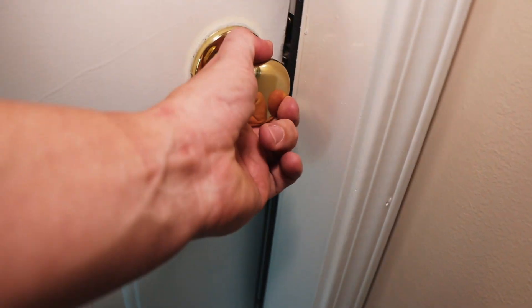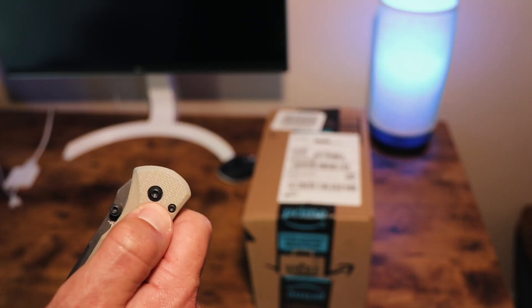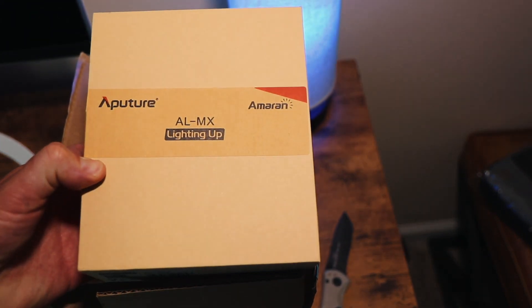Y'all need some fill light? You want your videos to look better? I got you. Let's dive in. What's up everybody? I'm David and I'm here to give you a breakdown of the two best options, in my opinion, for a mini fill light in 2019.